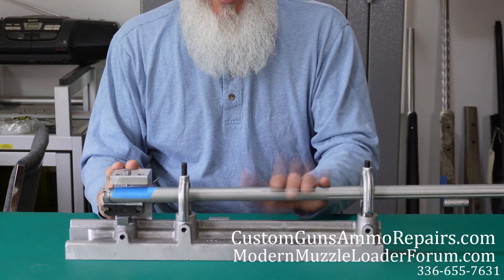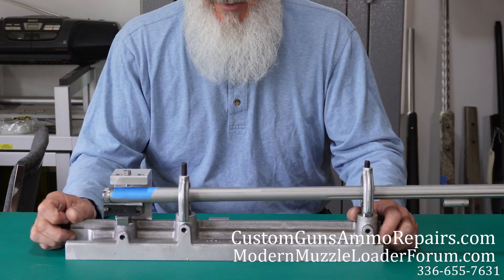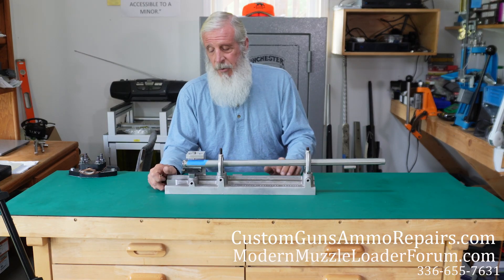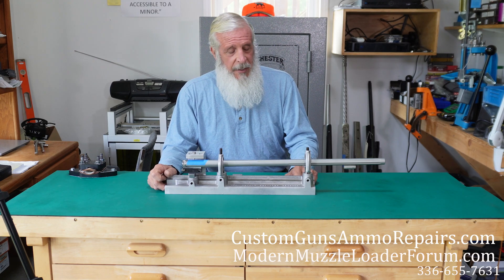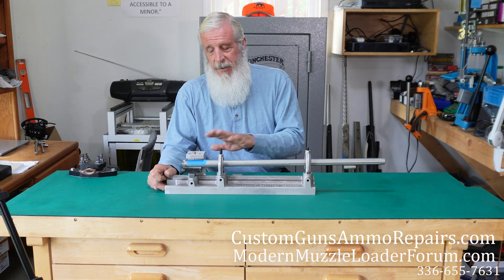This is a Forster product — a really good product. For you do-it-yourselfers, it's not cheap, and mine was backordered — it took about a year and a half for me to get mine. But I like it a lot better than using the knee mill.